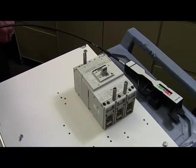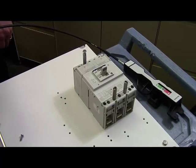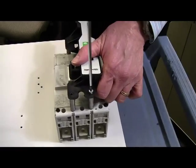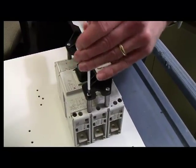Now place the actuator onto the breaker, making certain that the breaker lever is properly inserted into the actuator. Then secure the actuator with the screws provided in the kit and tighten to the specified torque.